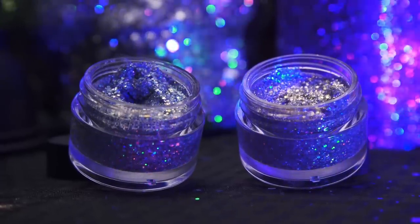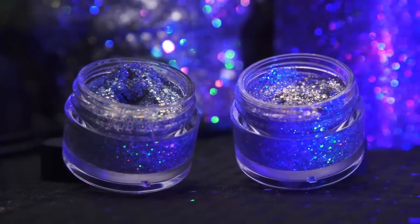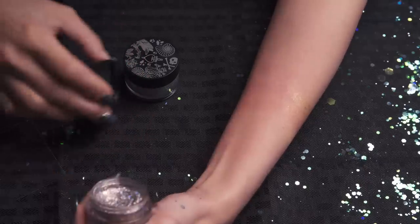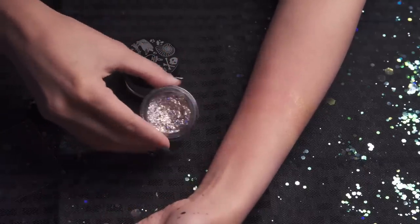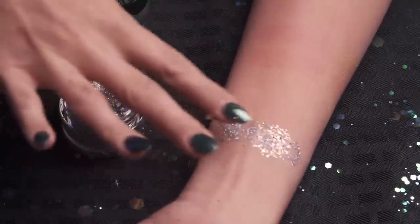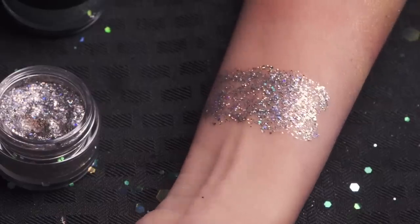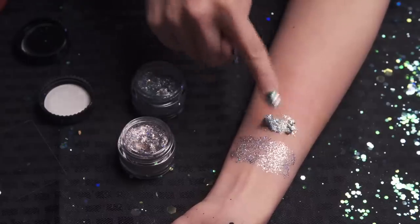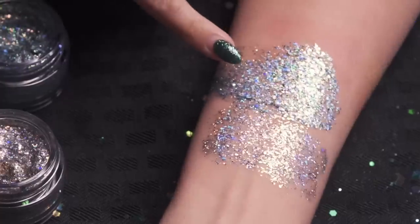I saved the best for last — you guys know I'm a sucker for glitter. This is their Glitterally Obsessed Face and Body Glitter. The first one is Do I Look Like I Care — pop that open — beautiful! This is a pink gel paste with different glitters that reflect different colors in different sizes. And this next one is Anomaly — one's a pinkish purple and the other is a greenish blue.